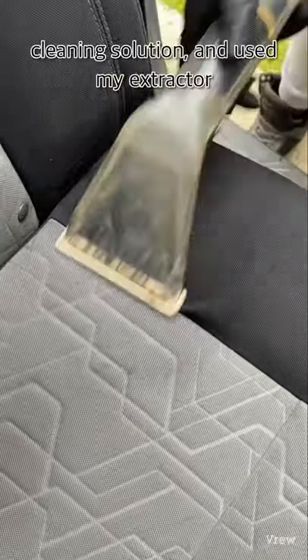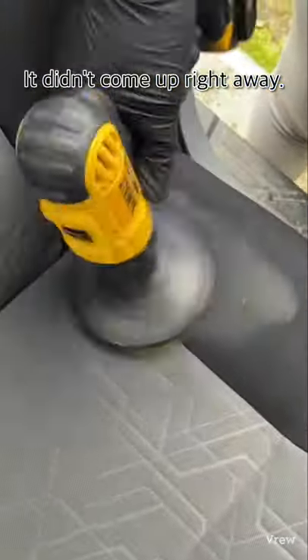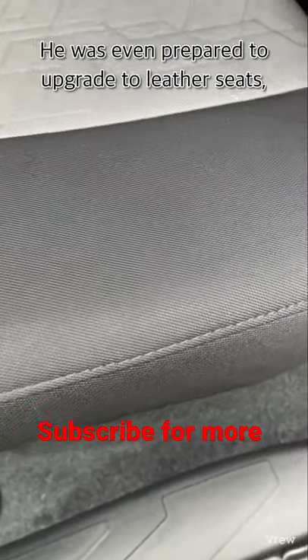I used my normal carpet cleaning solution and my extractor to clean it up. It didn't come up right away, so I did a few extra passes. He was even prepared to upgrade to leather seats, but it turned out pretty good.